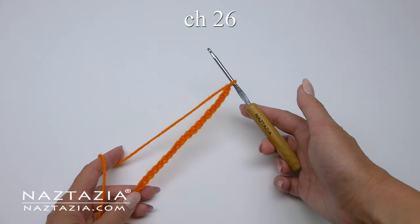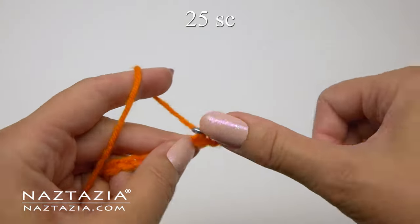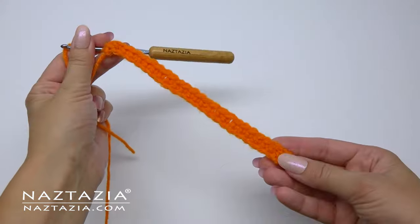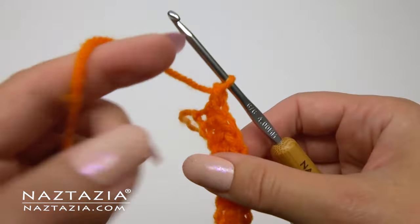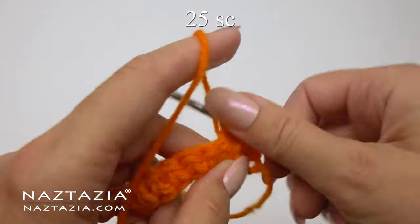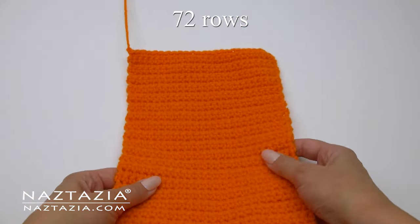To begin, we'll start with the orange yarn since this is the base of the pumpkin, and we'll chain 26. Skip the first chain and make one single crochet in each stitch across. The nice thing about this pattern is it's just all single crochet stitches. At the end you'll have a total of 25 single crochet stitches. Then chain one, turn your work, and make one single crochet in each stitch across for a total of 25 single crochet stitches on each row.